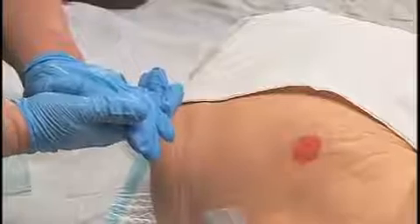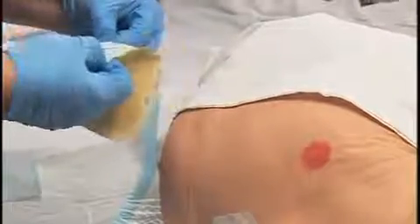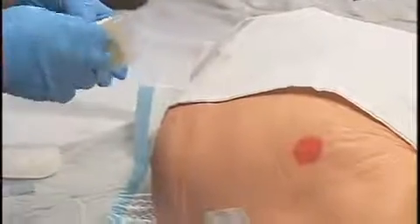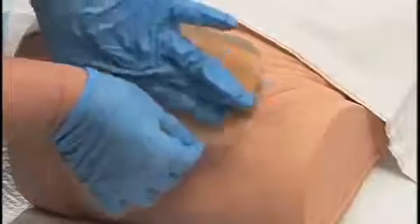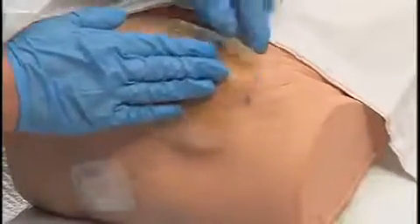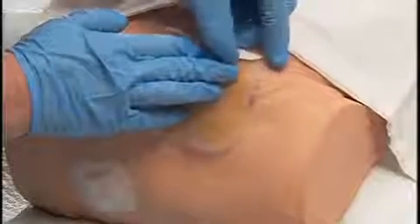Warm the hydrocolloid by holding it between your hands, as this will help increase adhesive ability. Remove the paper backing from the hydrocolloid, gently fold it in half lengthwise, and apply from the center of the wound outward. Smooth the dressing in place from center outward, then hold the dressing in place for a few seconds to improve adhesion.